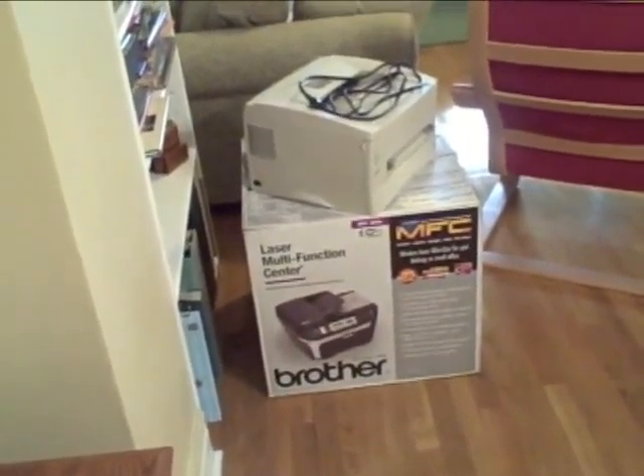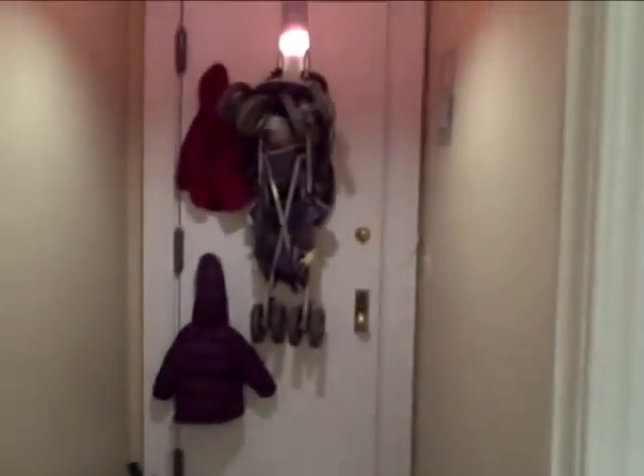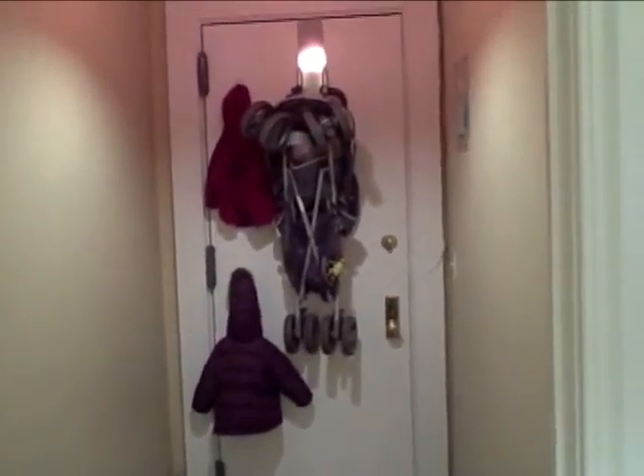Someday the new printer box will end up in the recycling. There's nothing more to say — it's completely clear why the StrollAway is an awesome product. If you live in an apartment, a small apartment, and you don't have anywhere to put your stroller,